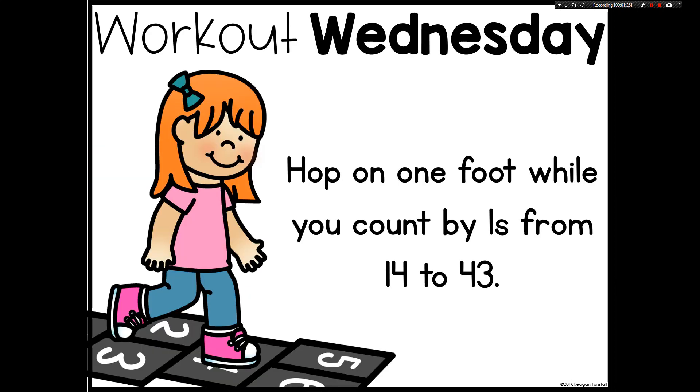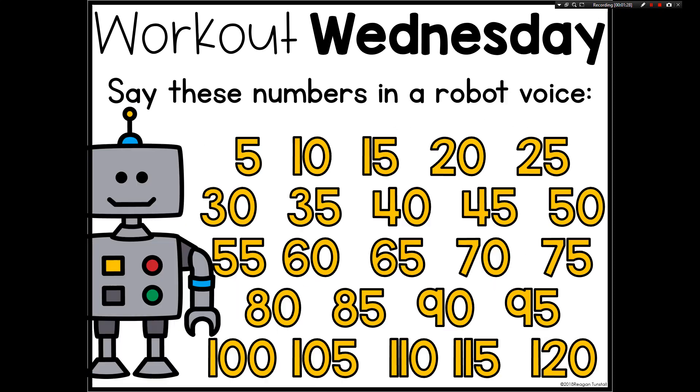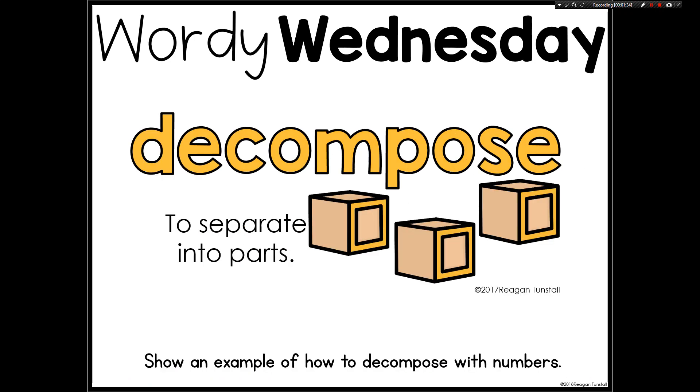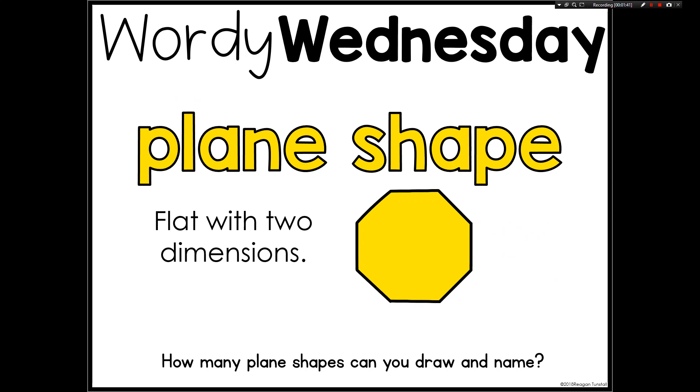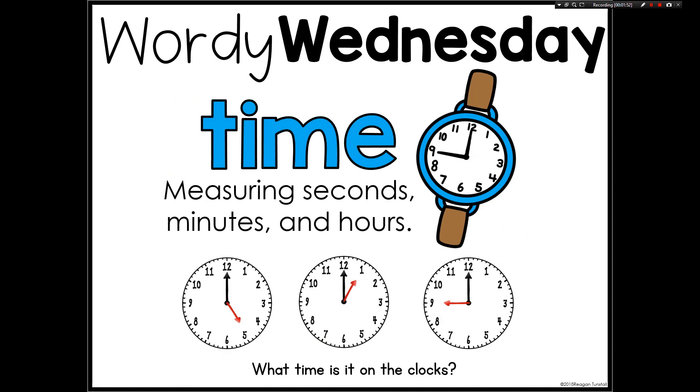What you would do as the teacher is project the day that you want to work on out to your students, either on the board or you could even print these and lay them under a document camera. Students can then respond — they're going to share out their thinking, their connections, their strategies. It's much more about process and much less about product.